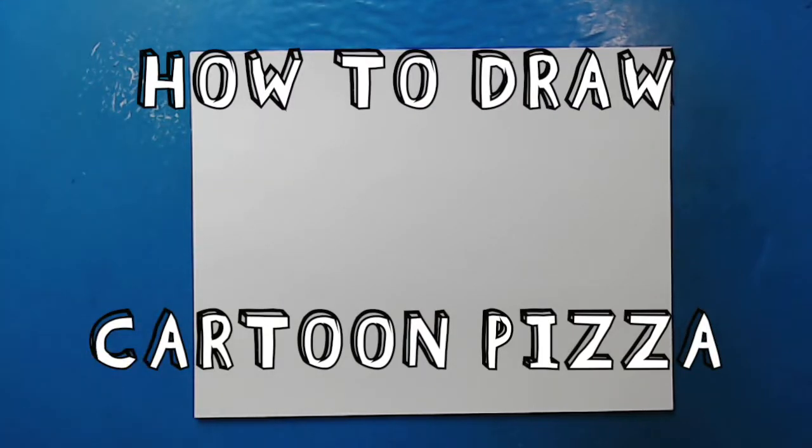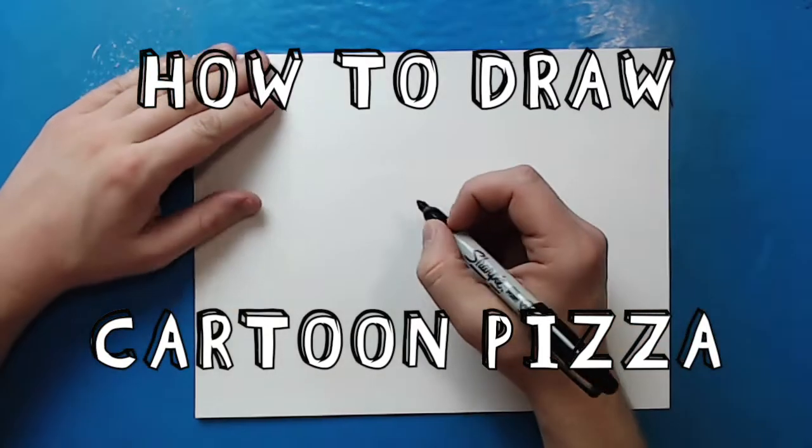Hey everyone, how's it going? Today I want to show you guys how to draw some cartoon pizza.